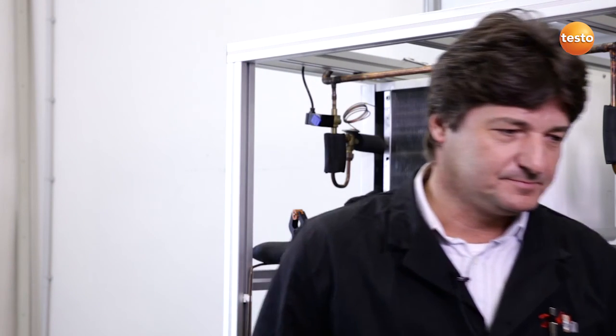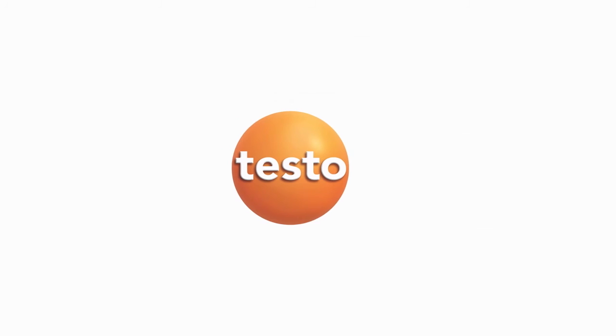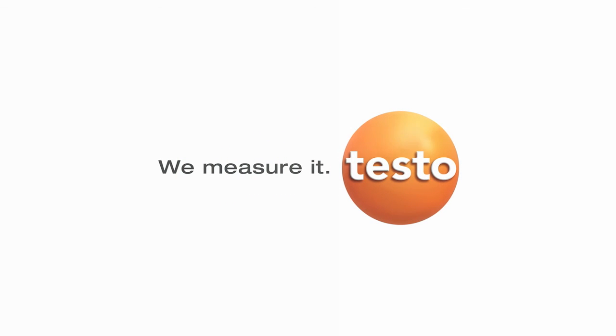The temperature compensated pressure tightness test with the Testo 570 allowed me to check the tightness of this very complex system safely and reliably. This is an important prerequisite for the secure operation of this plant. Thank you.